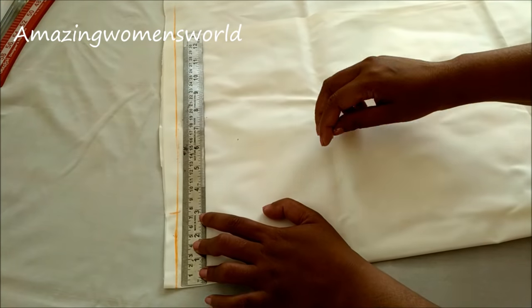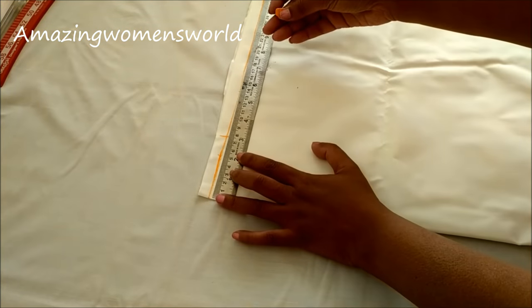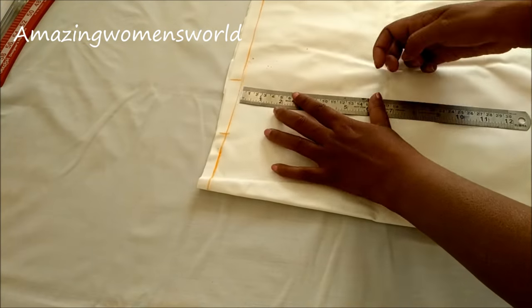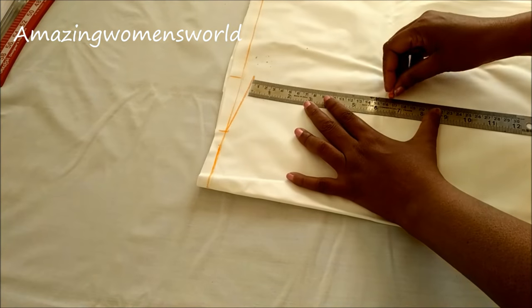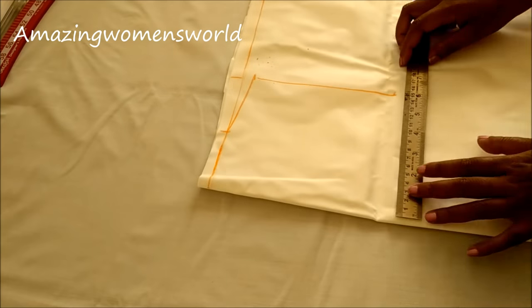Let's begin with the markings. I folded the fabric into four layers — this is now on two folds. Giving the neck width of three inches and the shoulder length also three inches. This depends upon you; you can increase or decrease as per your requirement. Marking half an inch shoulder slope, then from there marking half of the armhole length, which is six and a half inches.